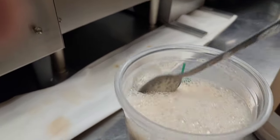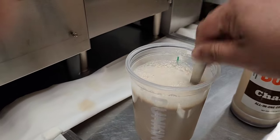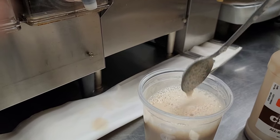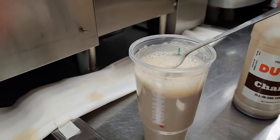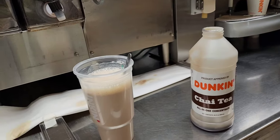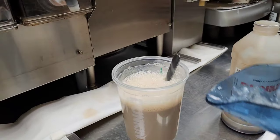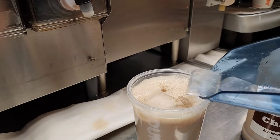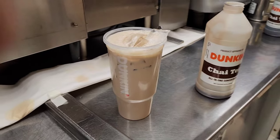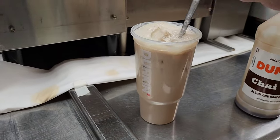It will look like this. This is Dunkin' — it looks like ice. Then I'll add the ice. This is my Dunkin' Ice Chai Latte.